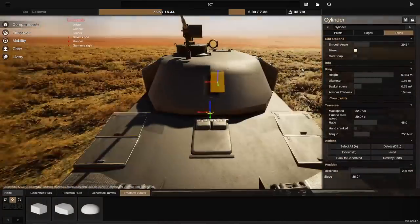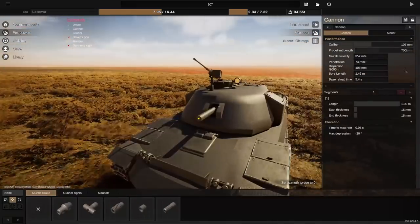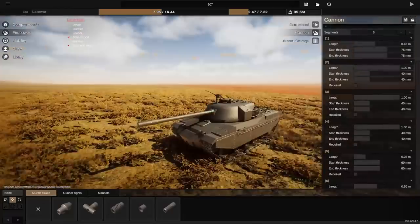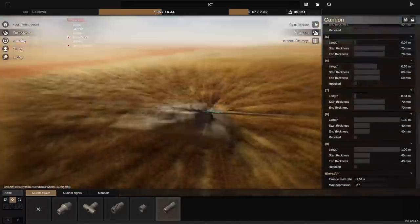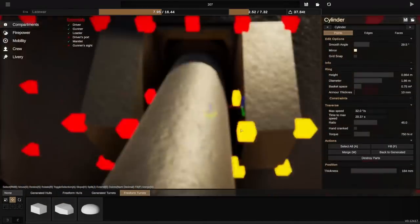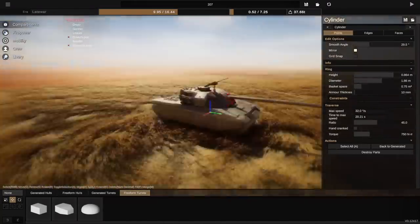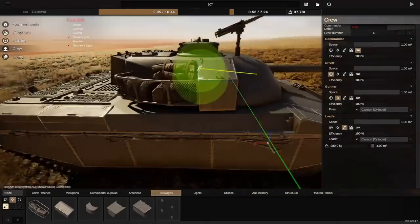Here I am putting the gun on. This gun's a bit high - I do move it down. I play around with the barrel quite a lot because World War II barrels are just a tube, whereas Cold War barrels started having these recoiled sections. I don't know what they do exactly - I'm assuming they're important.